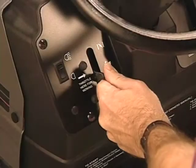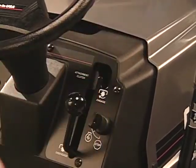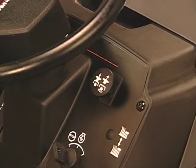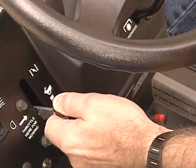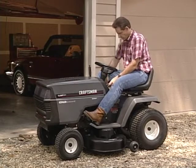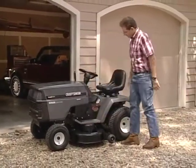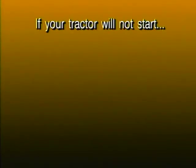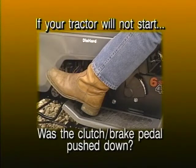To stop the blades, reduce the throttle to half speed, move the attachment clutch lever on the dash up and to the left and then down. On models with an electric clutch, push the switch in to disengage the blades. To stop your tractor, push the clutch brake pedal all the way down with the throttle control at half speed, move the gear shift lever to neutral, and set the parking brake. On some models you must engage the parking brake before you get off or the engine will shut down. Finally, turn the ignition key to off. By following these easy starting and stopping instructions, you will benefit from many hours of dependable use from your tractor.